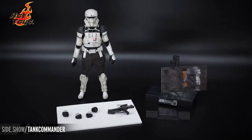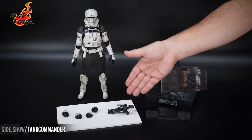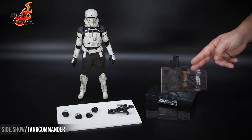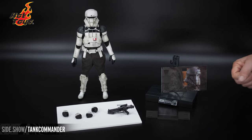Let's take all the pieces out of the tray. Here we have our figure, weapon-holding hands, fists, the E-11 Blaster. Over to the display stand, it's the classic design with an overlay featuring the character, as well as the wedge that slides right in front and continues that Rogue One design of the base.